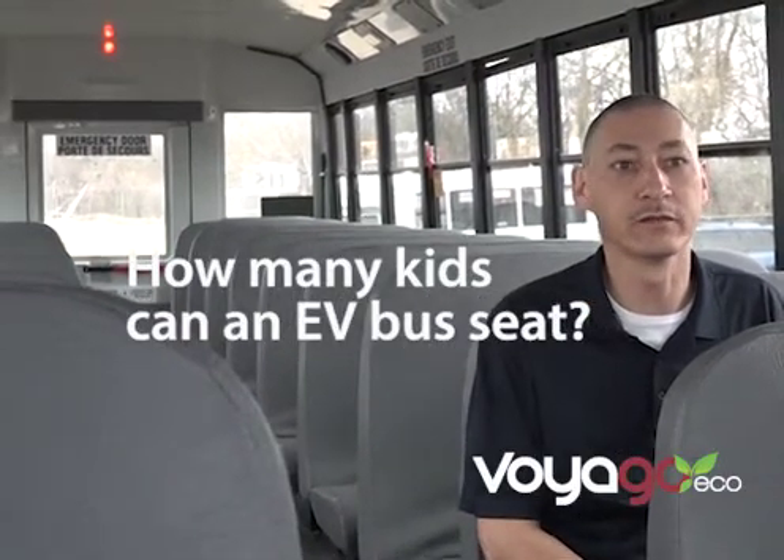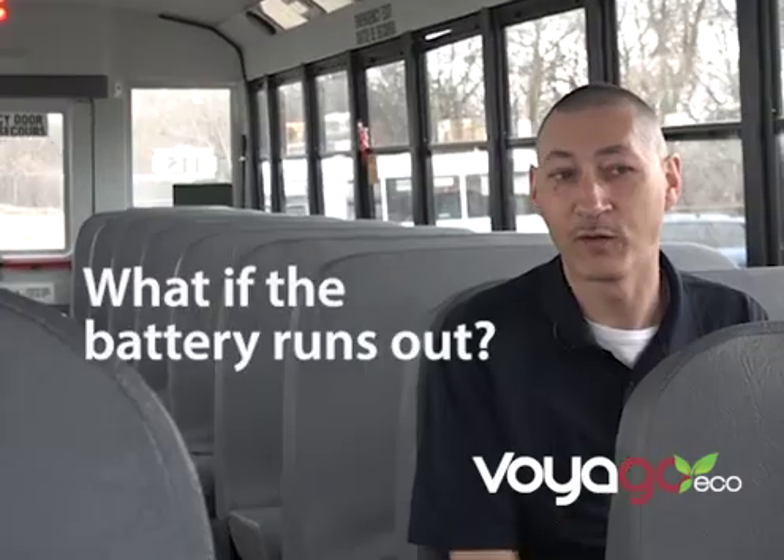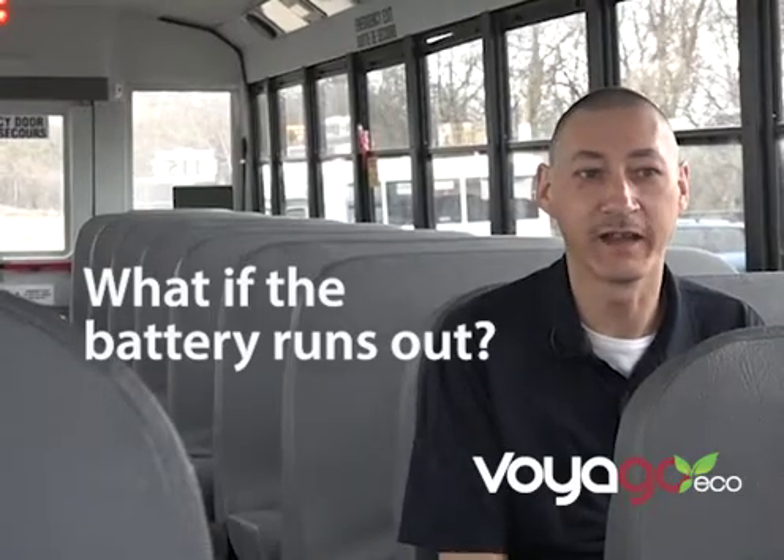It holds 72 passengers — primary school children at about 75 pounds each. Hopefully that won't happen. We keep it on a special route for that reason. But there are other charging stations available. We would tow the bus back to charge it at our base.